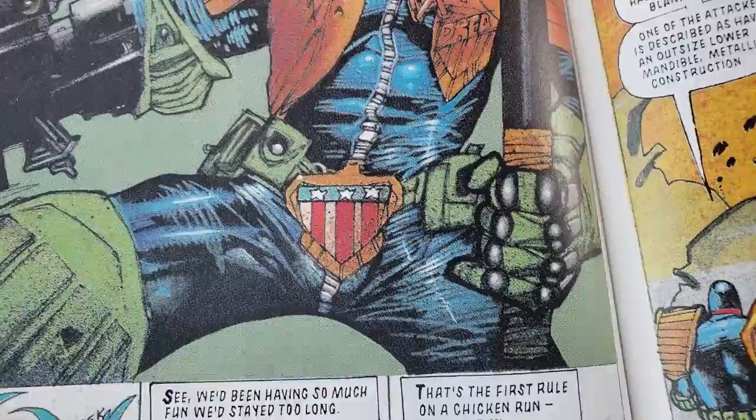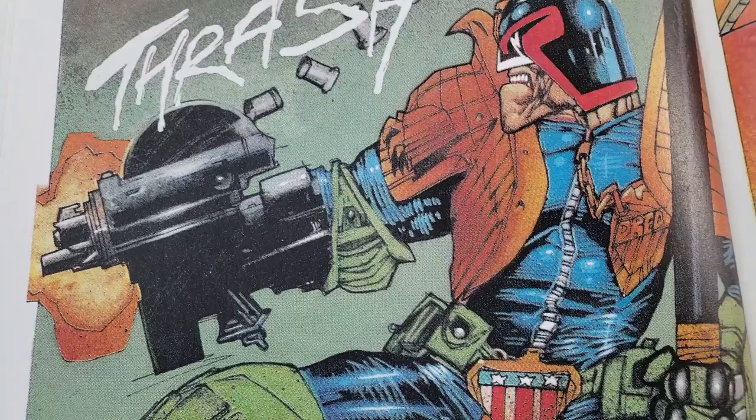It's funny, because seeing this, it's like I immediately think of Steven Platt and Jay Lee. Like, they both were like, yes!